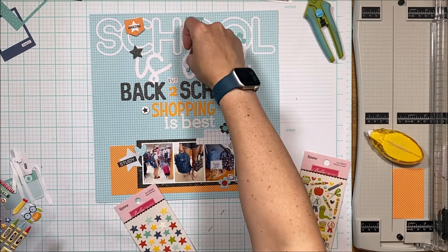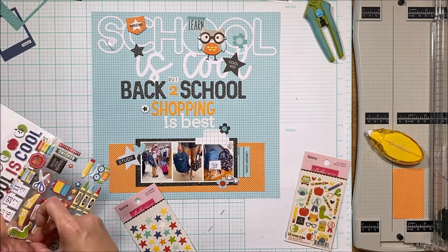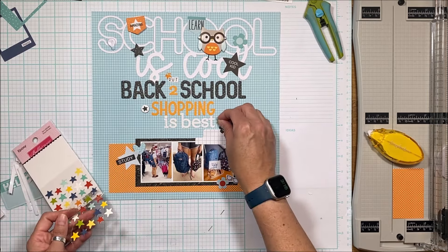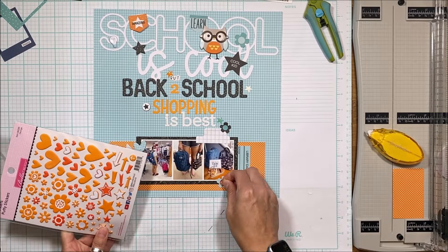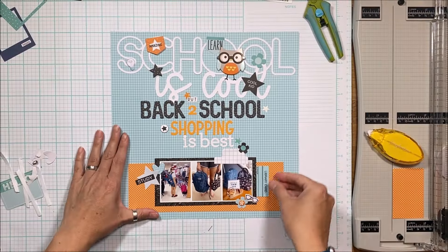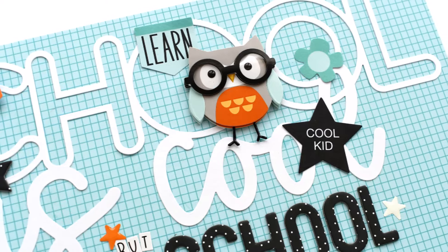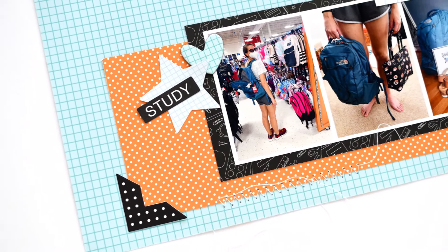I've got epoxy stars and shapes as well as puffy stickers from this collection, filling in some gaps. I don't want it too busy — I want you to be able to read what's on there — but these elements pull things together. Are they necessary? No. Are they fun? Absolutely. I put a teal flower with a red dot that was bothering me, so I covered it with an orange trinket puffy sticker. That's where the journaling goes. Thanks for stopping in — leave questions in the comments, and come back again soon!